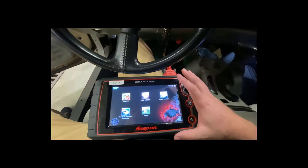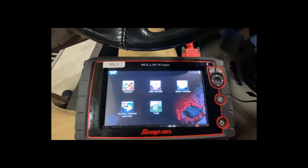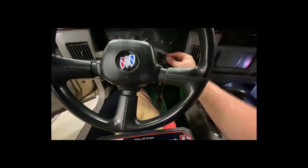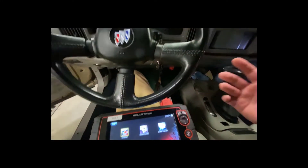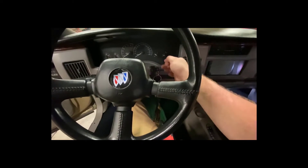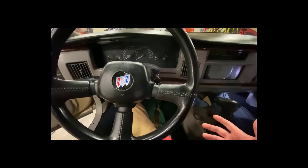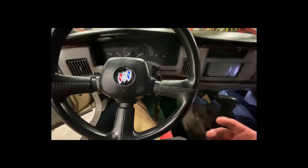My scan tool is powered up — I've got my different touchscreen displays here. To go any further you need the ignition on or the vehicle running, because the car's computer is not powered on with the key off. We need to either turn the key to full run or actually start the vehicle, depending on what we need to do.